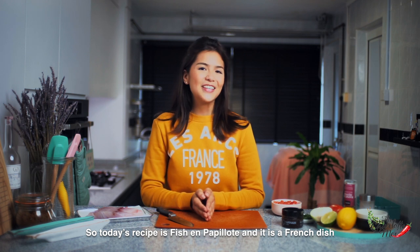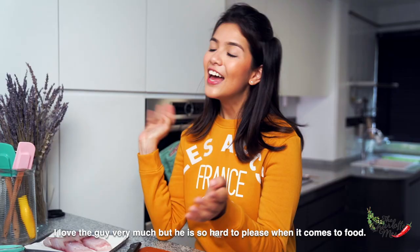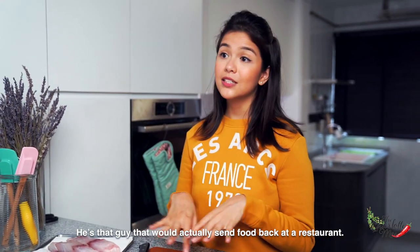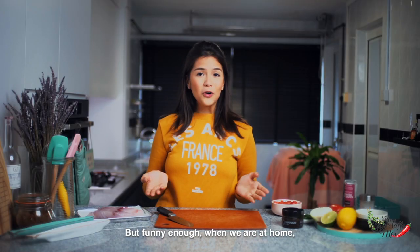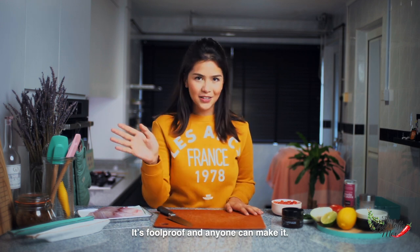Today's recipe is fish en papier, a French dish which is really close to my heart because it reminds me of my granddad. I love the guy very much but he is so hard to please when it comes to food. He's the guy that would actually send food back at a restaurant, but funny enough when we're at home he's always requesting me to make this dish. It's foolproof and anyone can make it.